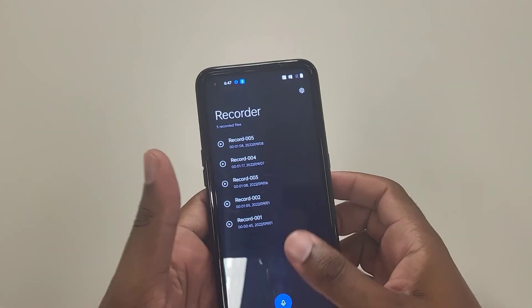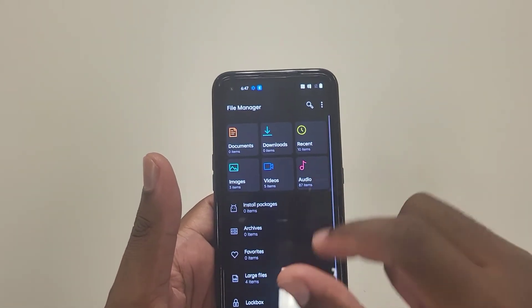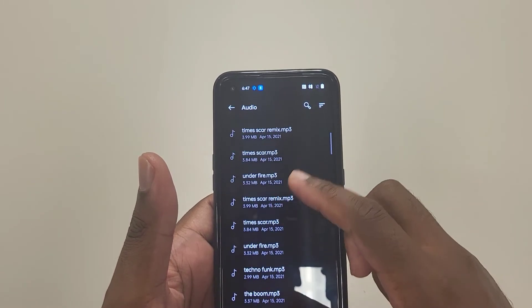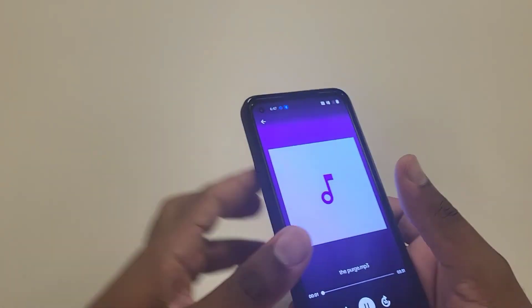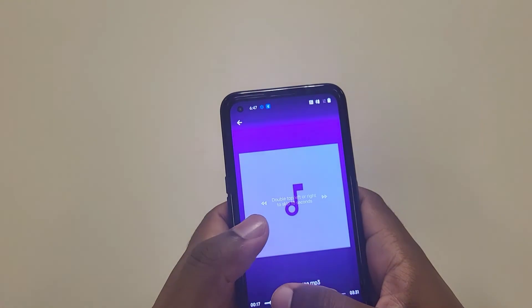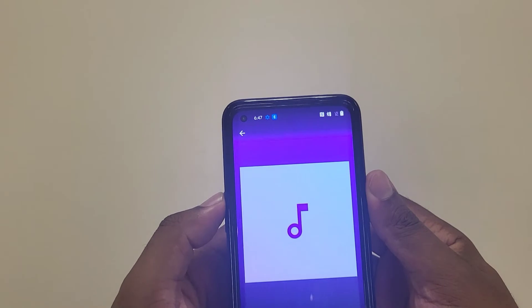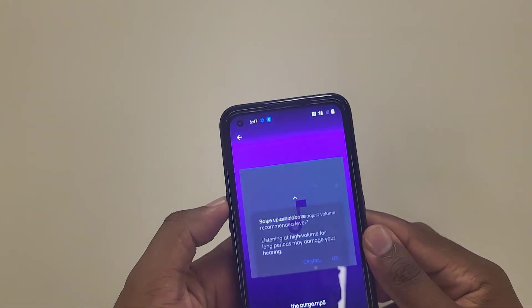The headphones are already in the ear. Let's go over to file manager and do some audio. Let me find something to play for you guys and turn it up.